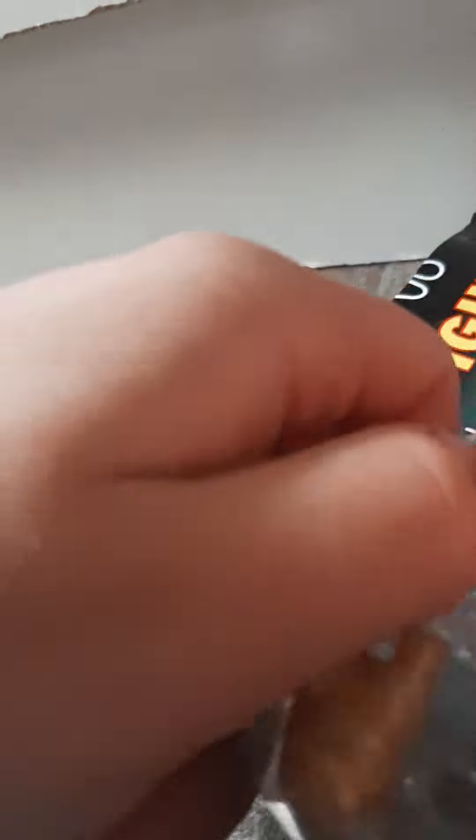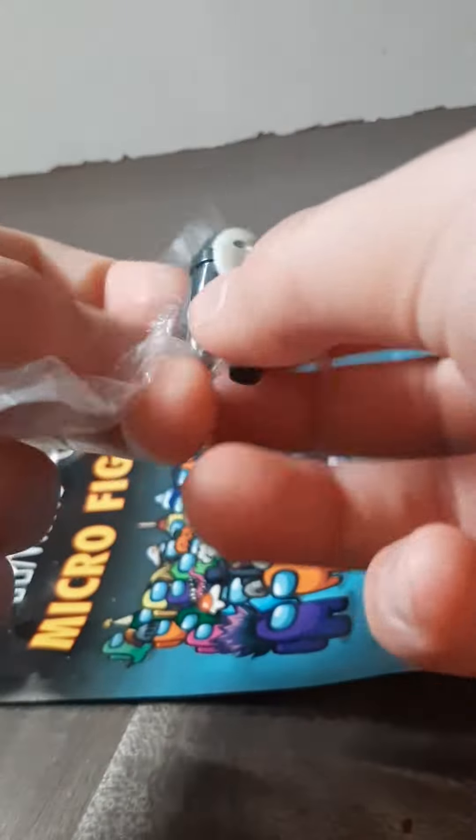Anyways, let's open it. It's got different Among Us stuff. Okay, look at that — it has like different stuff.